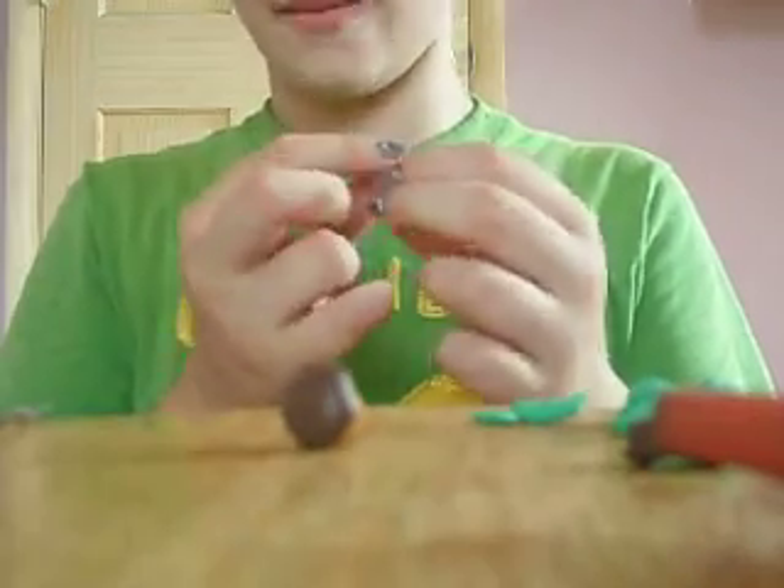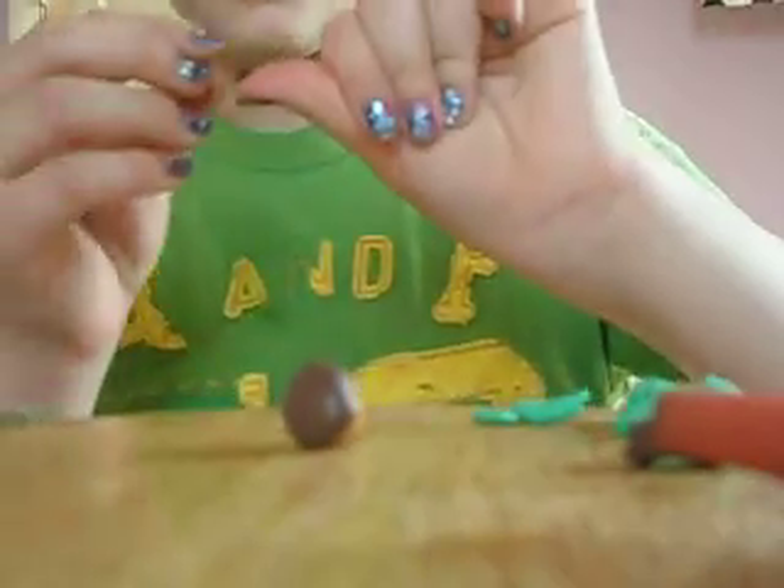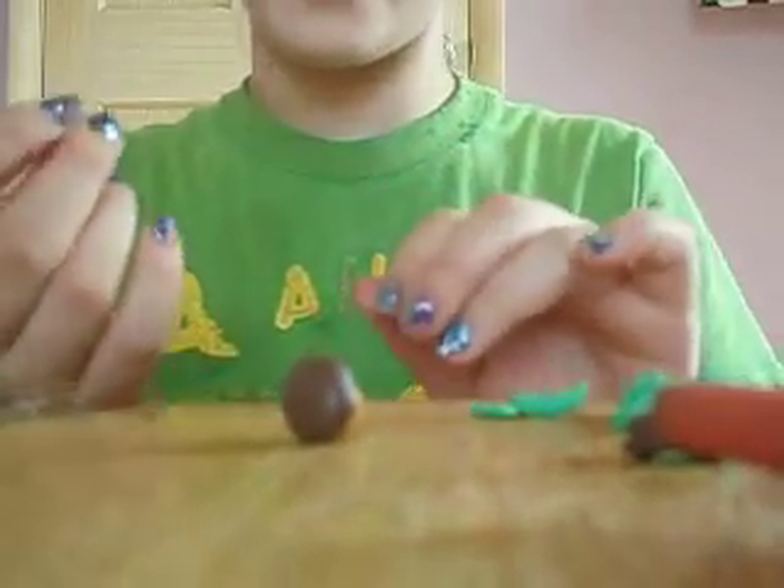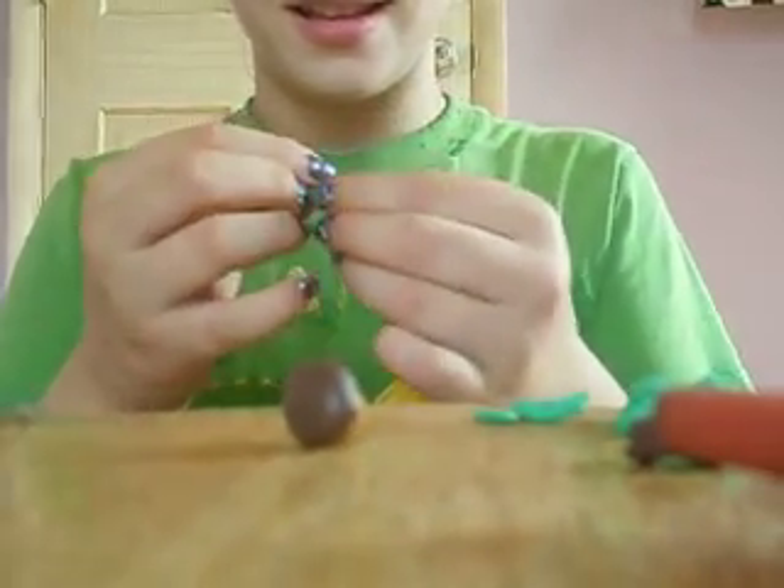I'm going to make a little stem, like this. I like your nails. They're ugly. Why does everybody say that? They're beautiful.